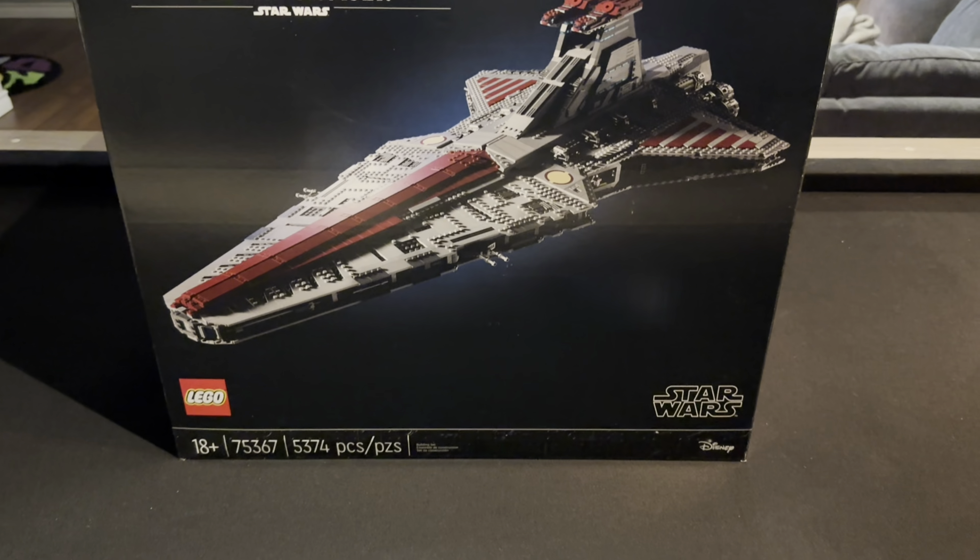Hey everybody, Brooke the Builder here. I finally finished the Venator, but I needed to find a place to put it. So this video is just me figuring out what to display that thing in, and I went to Ikea. So if you want to stick around for that and figure out if you should do it too, stick around, enjoy the mediocre-ness, and let's go!